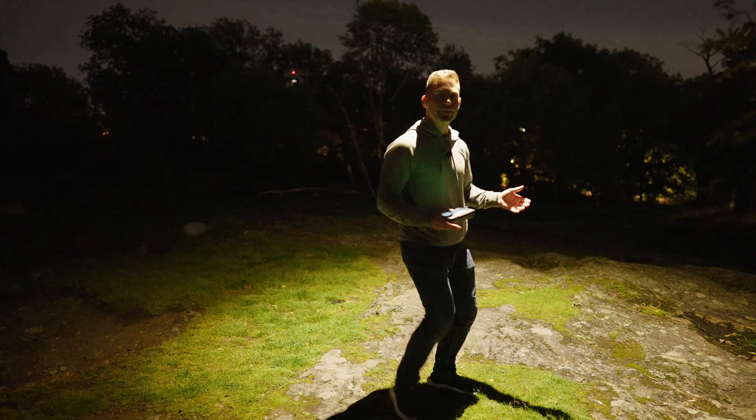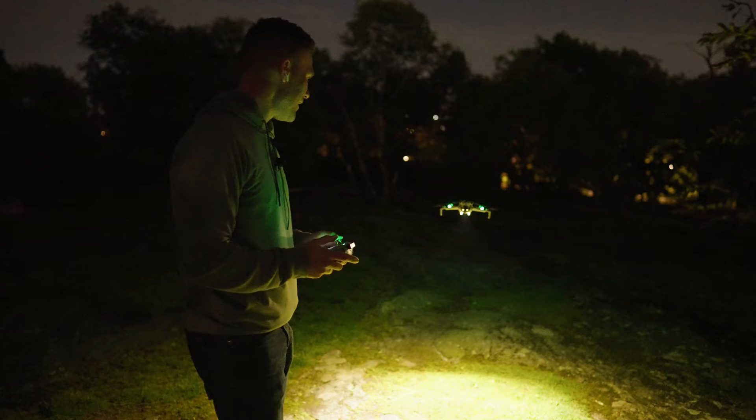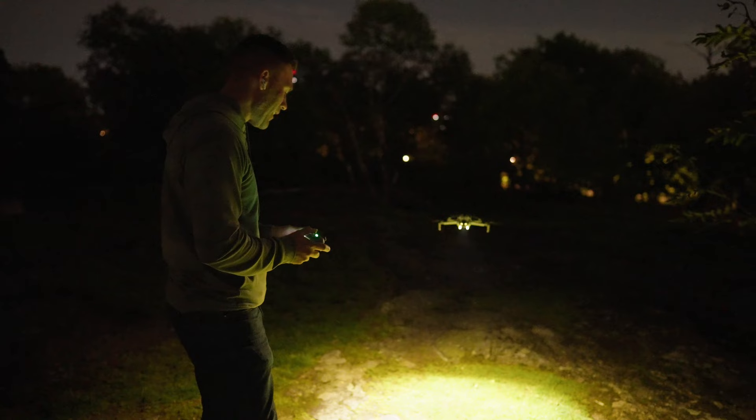Look, if I'm standing underneath it I can get all lit up — look how easy it is to land! Suddenly I know exactly where to land with this drone.